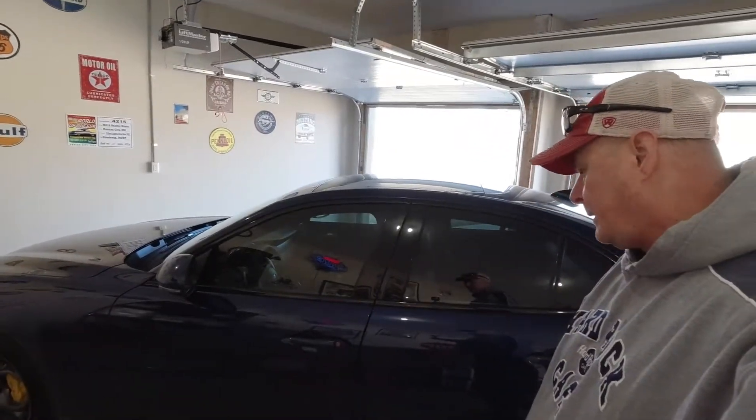For those of us who live in the Midwest environment with all the salt — God, they put enough salt on the roads to choke a horse around here — and this car hasn't been washed in probably three weeks, so I have got to get this salt off of it. What I'm really curious about is to see how well the ceramic coating I put on it last spring is holding up.